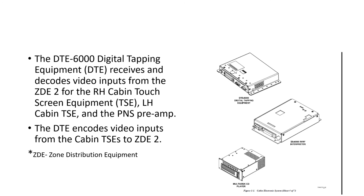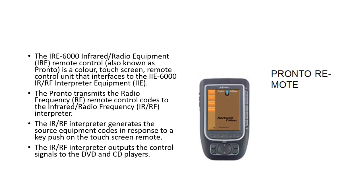The Digital Tapping Equipment (DTE) receives and decodes all video inputs from the ZDE for the right-hand and left-hand touchscreen equipment and the PNS pre-amplifier. The DTE encodes the video inputs from the cabin TSEs and sends them to ZDE 2. The IRE 6000 infrared remote control, also known as the Pronto, is a color touchscreen remote control unit that interfaces with the IIE 6000 IR/RF interpreter equipment. The Pronto transmits RF remote control codes to the interpreter, which generates the source equipment codes in response to key presses, and outputs control signals to the DVD and CD players.